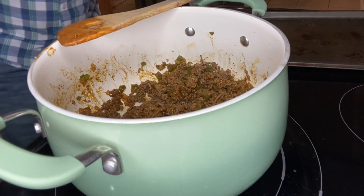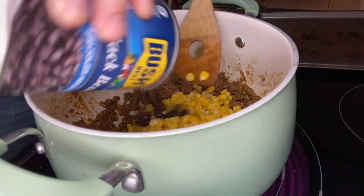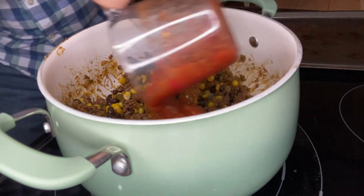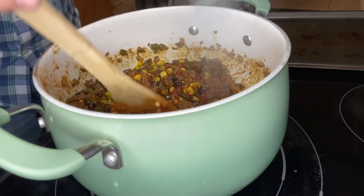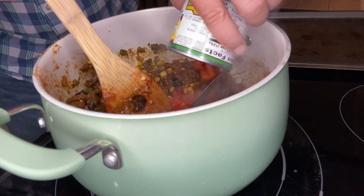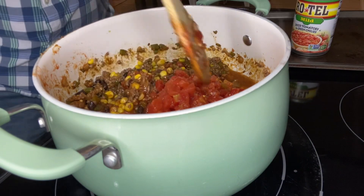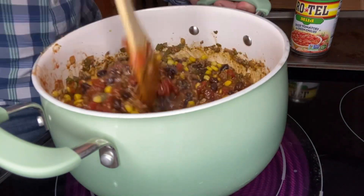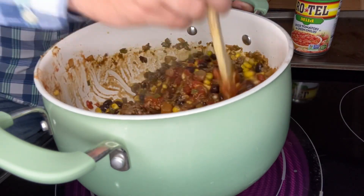Now we're going to add one can of drained corn, one can of drained black beans, one and a half cups of salsa of your choice, two tablespoons of tomato paste, and lastly one can of Rotel. It called for a four-ounce can of green chilies, but I decided to go with one regular size can of Rotel instead. Stir until all these ingredients are evenly dispersed throughout the pot.